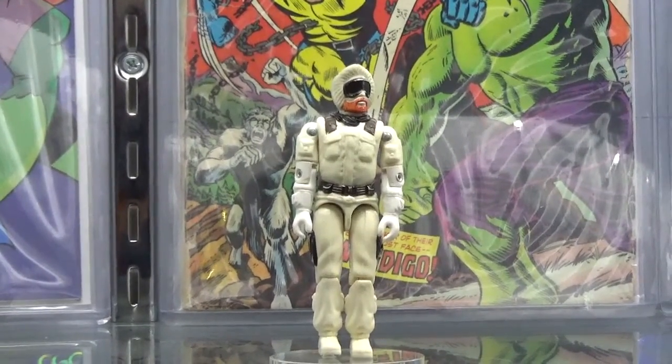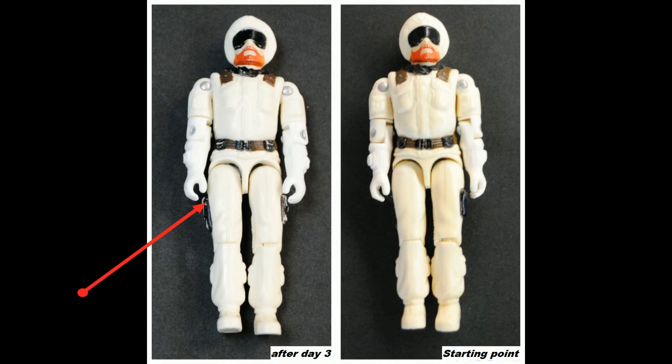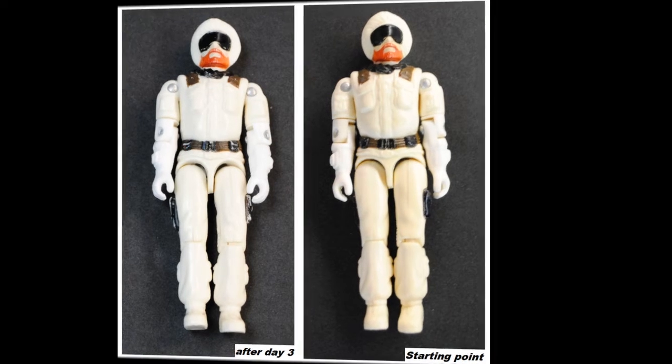So we're going to put it through one more day. This is after day three — we put it in the same mix, and it looks like it wore out his belt a little bit, some of the black on his belt. But aside from that, it looks really good. So we're going to roll with the way he looks now.